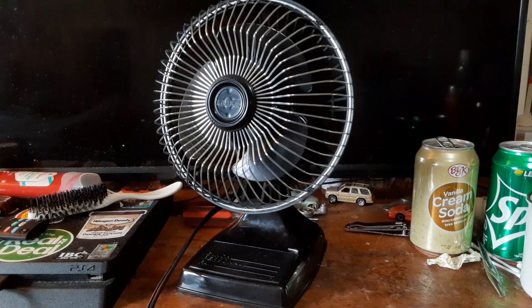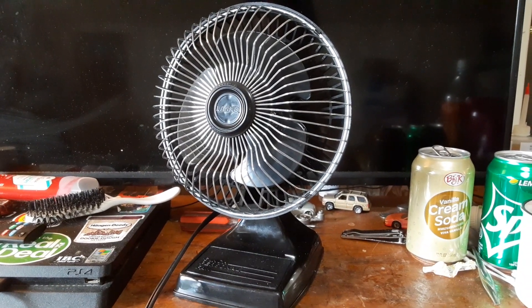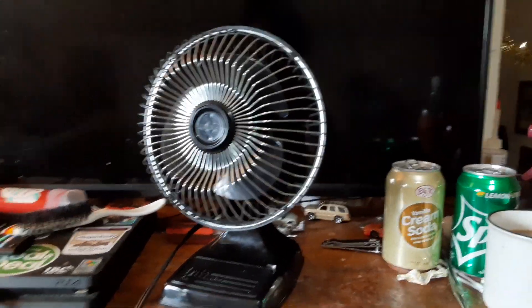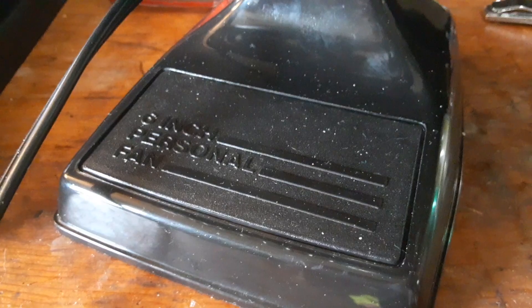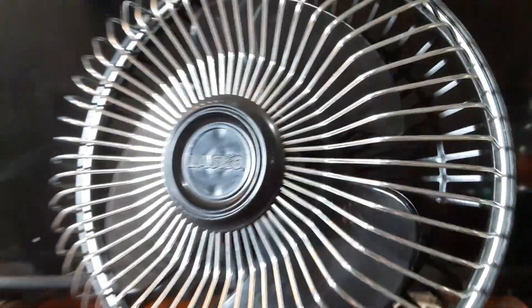The fan's in overall really good shape. It was basically clean as a whistle when I got it. The only thing I did to it was I oiled the motor. It's got the Lasko badge, it's got the black plastic blades — 6-inch personal fan by Lasko.